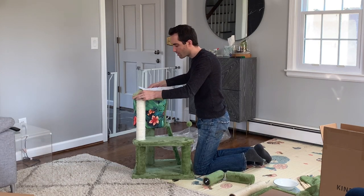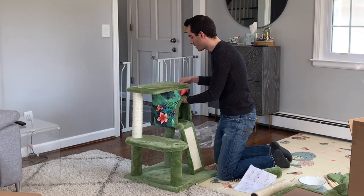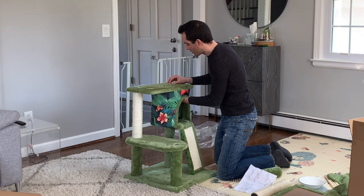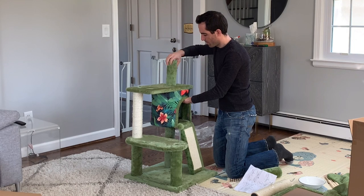The rectangular platform went over that threaded rod. I had to get a bolt up through the top of the cat cave, and I found I could only do it one at a time — the cat cave first, and then up through the rectangular platform, and then it was good, and I was able to put the next column on.